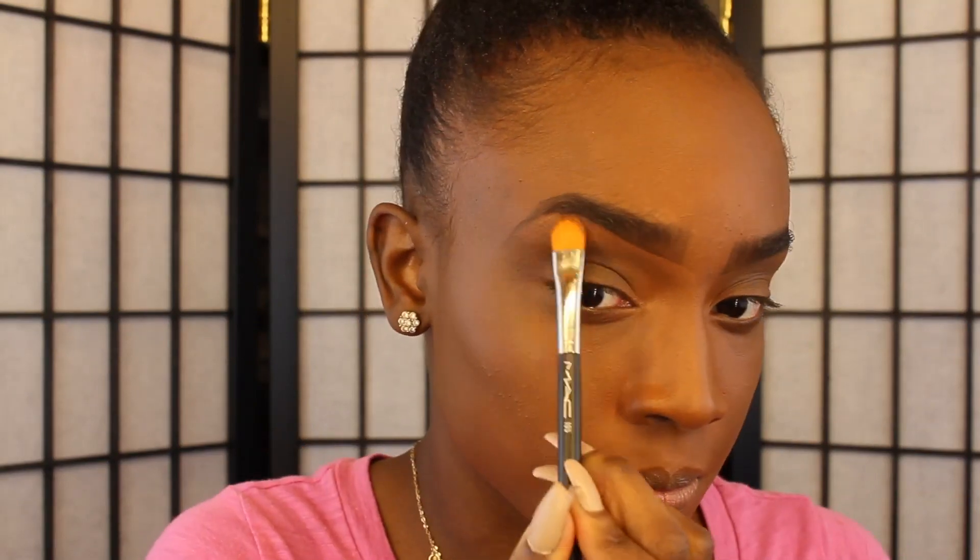Now I'm going to fix my brows a little bit because I got lost in the mix of everything. I'm going to take my MAC Correct and Conceal Palette in NW43 and conceal underneath my brows. Before I do that, I'm going to spray my brush with some L'Oreal Infallible Spray — it makes it easier to scope my brows out. I'm using a MAC 195 brush, which I love for doing my brows.